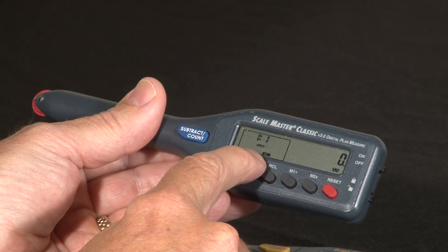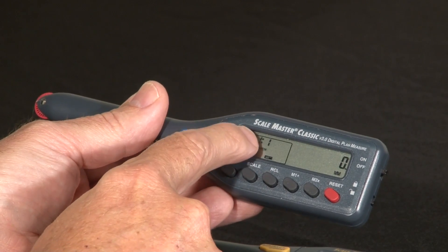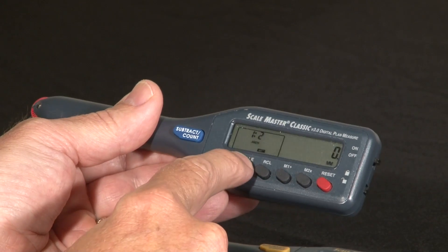Now you can see the little metric icon there, which tells you that you're in metric mode. The architectural scales are now shown as ratio scales like 1 to 1, 1 to 2, 1 to 3, etc.